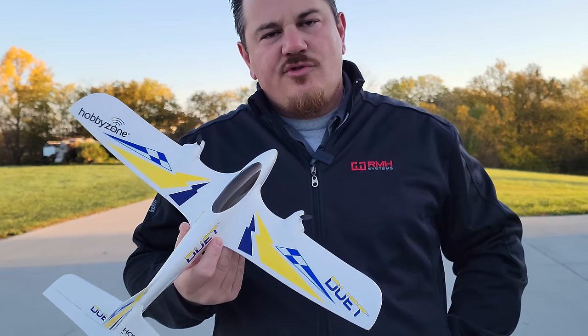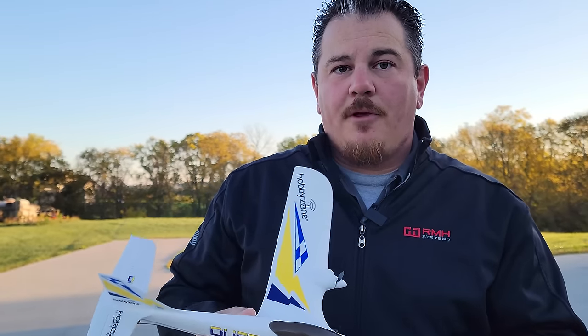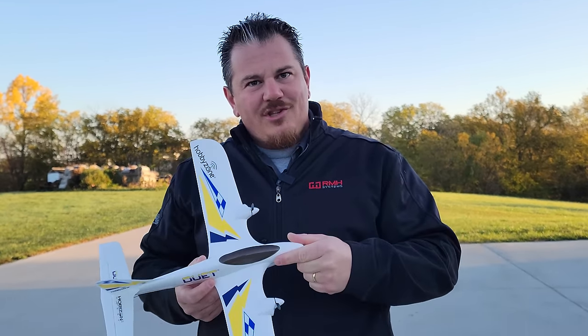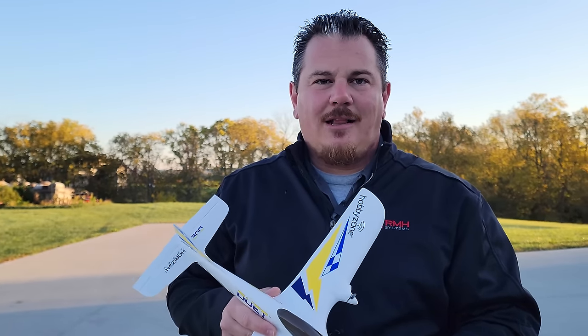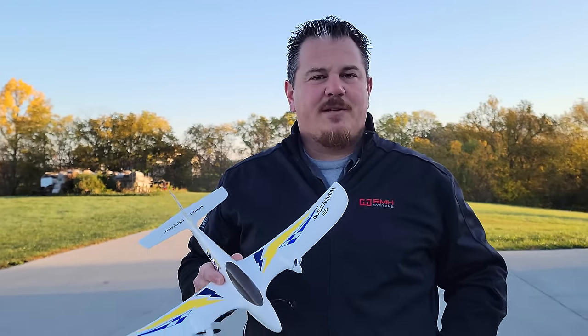Seeing these little entry-level options for Christmas 2023 and years past - this has been a popular plane for many years, but it went off the market for a bit due to supply chain changes. One of the big changes was they could no longer get the flight controller. To me that was a good thing, because this new one is locked in compared to what it used to be, giving you a better flight experience.